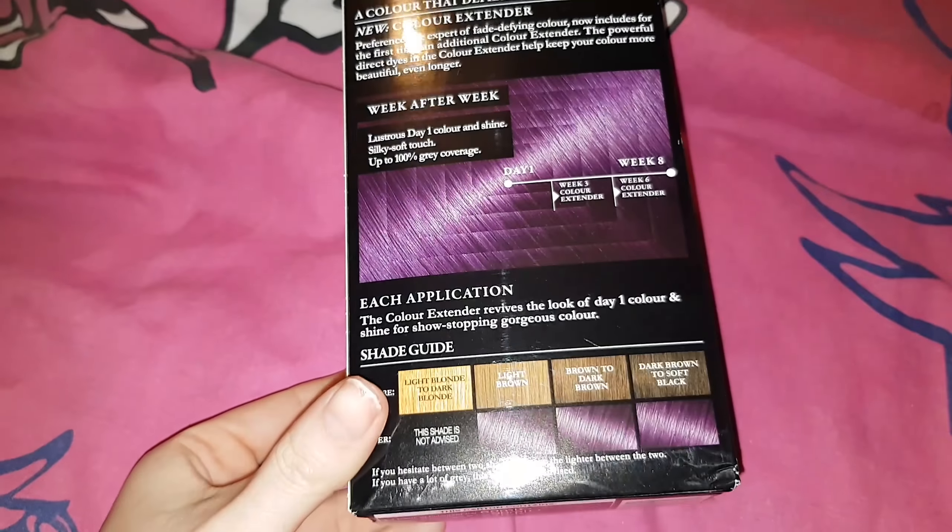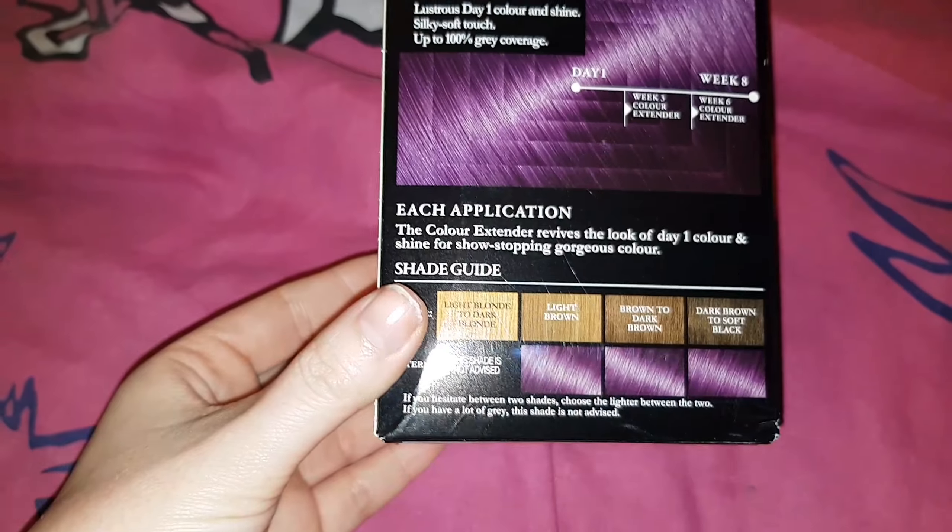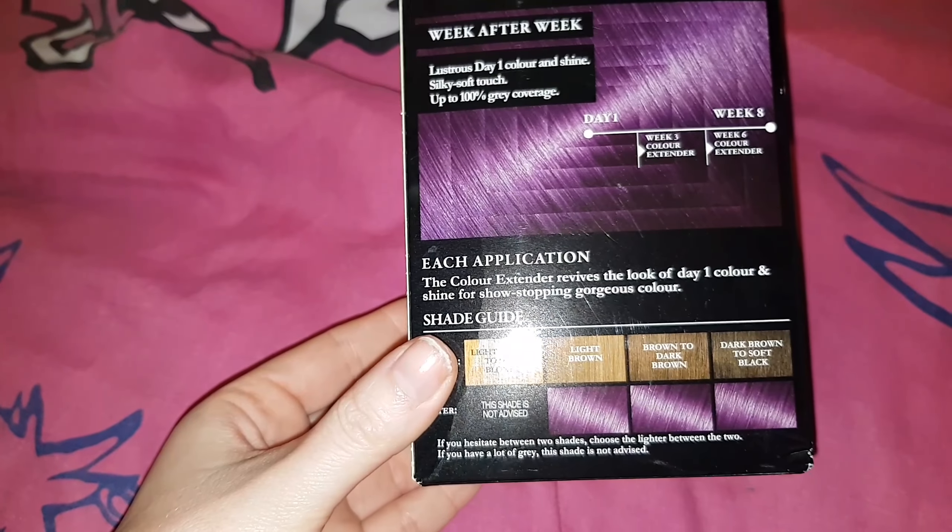Because you can't actually dye purple over red, my hair isn't going to turn out anything like this. I have used this before and it came out a more black plummy colour.